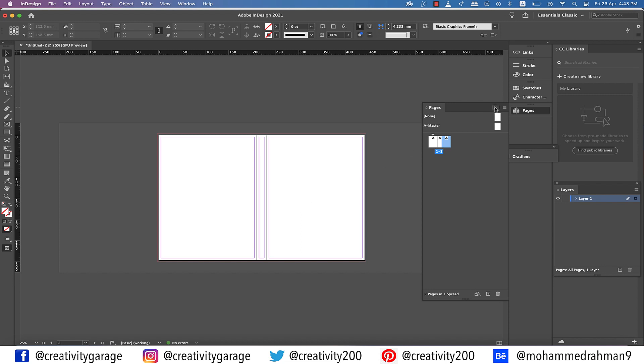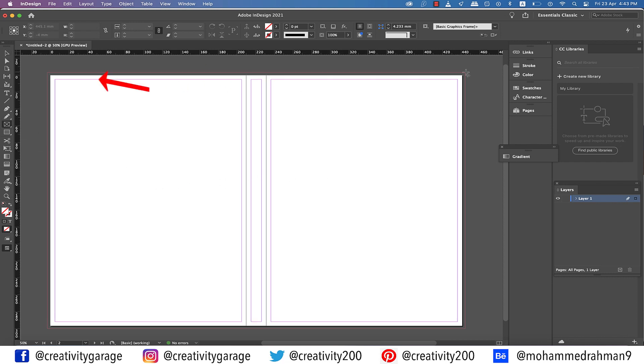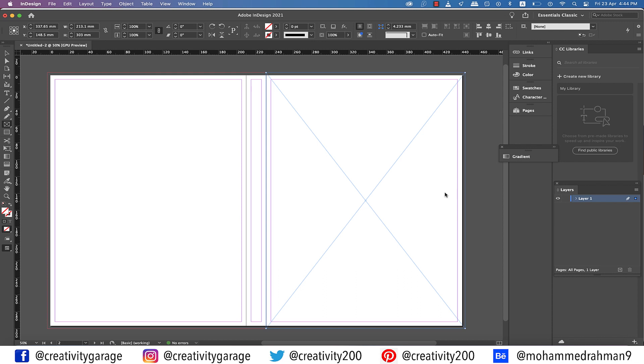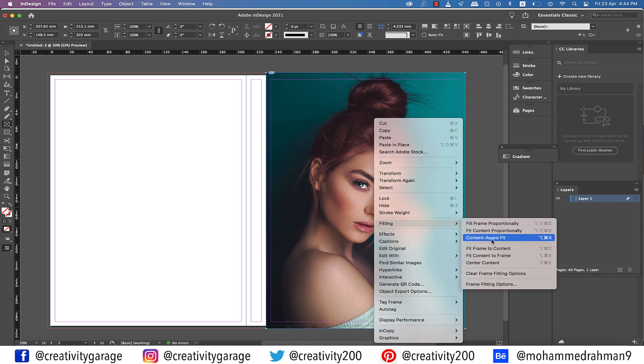The blank page on the left is the back cover and the one on the right is the front cover. We'll first add images and then move on to adding text. Pick the Rectangle Frame tool and make a rectangle on the front page, ensuring you include the bleed area. Then go to File, then Place, and locate your image. I have set my document to import images with the Content-Aware Fit option by default. If yours is not set to that, right-click the image, go to Fitting, and select Content-Aware Fit.